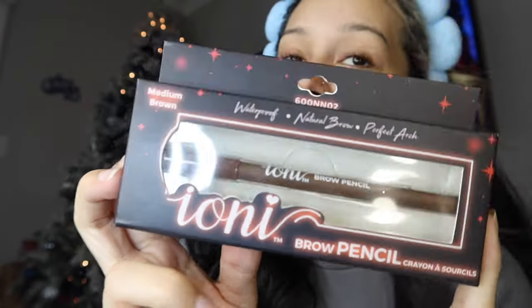First things first — Ioni. If you know Ioni, you know that they have a lot of good lashes, and only for 99 cents. This is the medium brown Ioni brow pencil. It says it's waterproof, natural brow, perfect arch. And this is the same brand, Ioni — a clear brow gel, clear and lightweight, sets and holds all day. They have some in brown too, but I just wanted to try out the brow pencil.